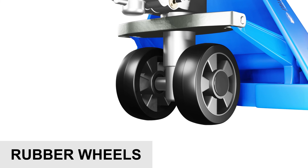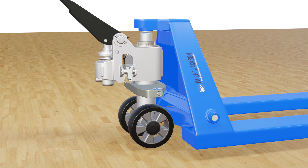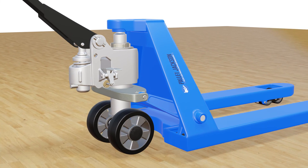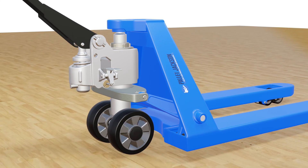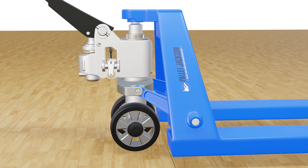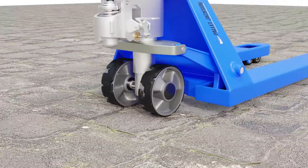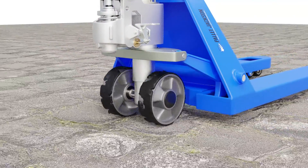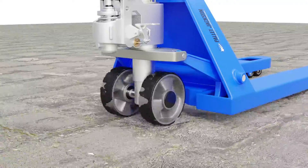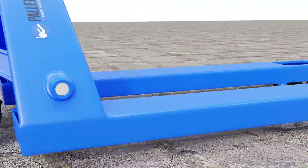Starting with rubber wheels. Rubber wheels are one of the most popular choices for pallet jacks because they offer a smooth ride, good traction, and low noise. They suit most floor surfaces, especially smooth ones like concrete or tile. Pallet jack rubber wheels can handle moderate loads and are relatively inexpensive. However, rubber wheels can wear out quickly, especially under heavy loads, high temperatures, or if used on rough or abrasive surfaces.